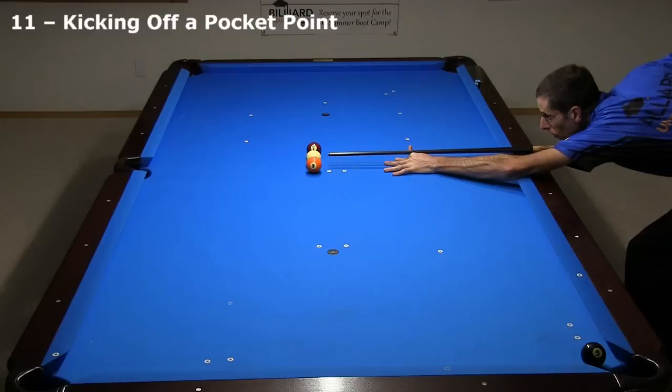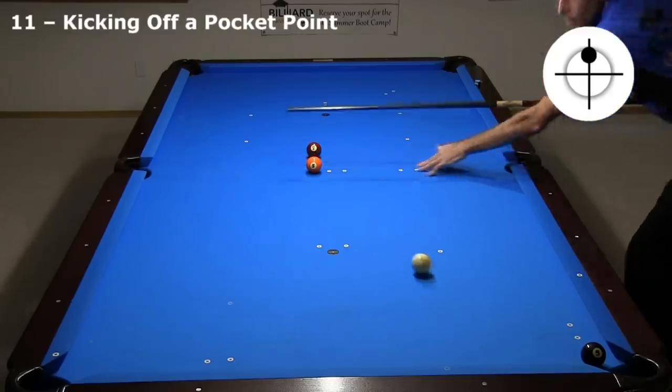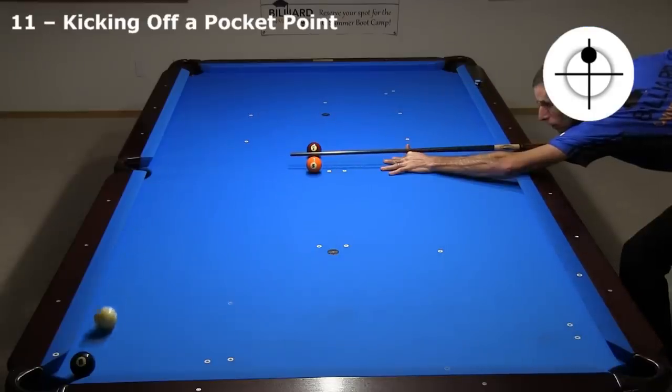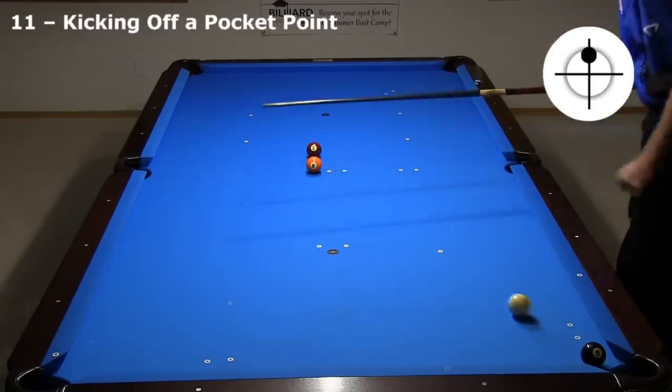The 5 and 7 block all reasonable jumps and kick paths off cushions. However, you can hit the cue ball off the side pocket point to create any angle you want. These shots are actually not very difficult after a little practice.